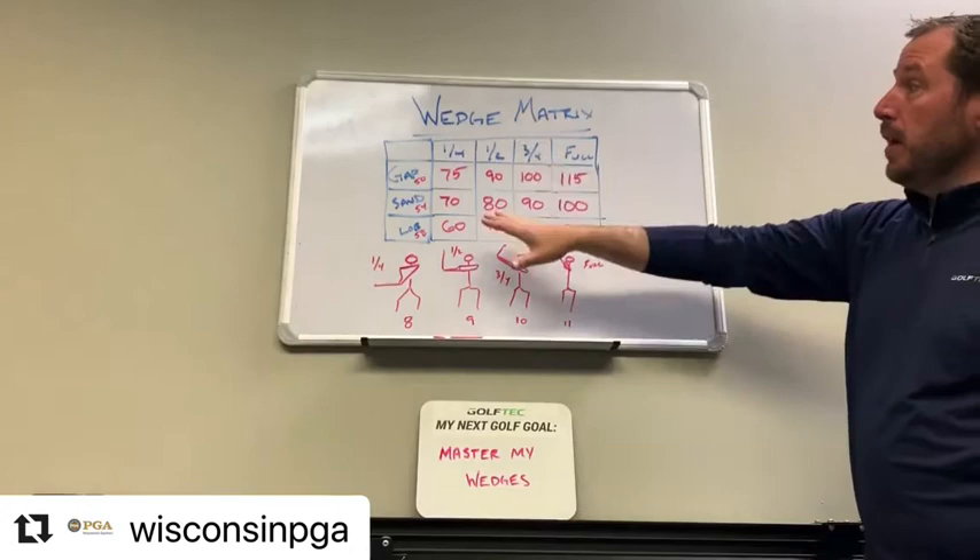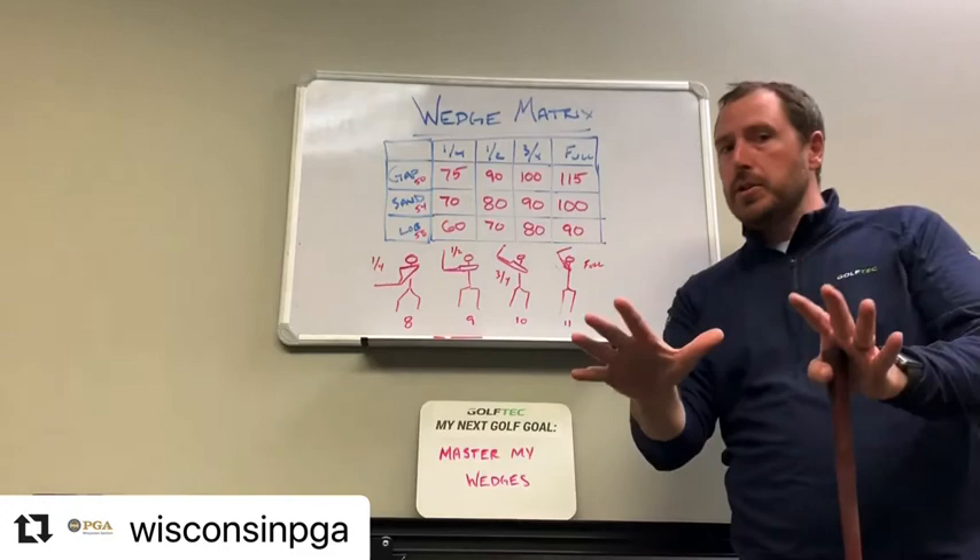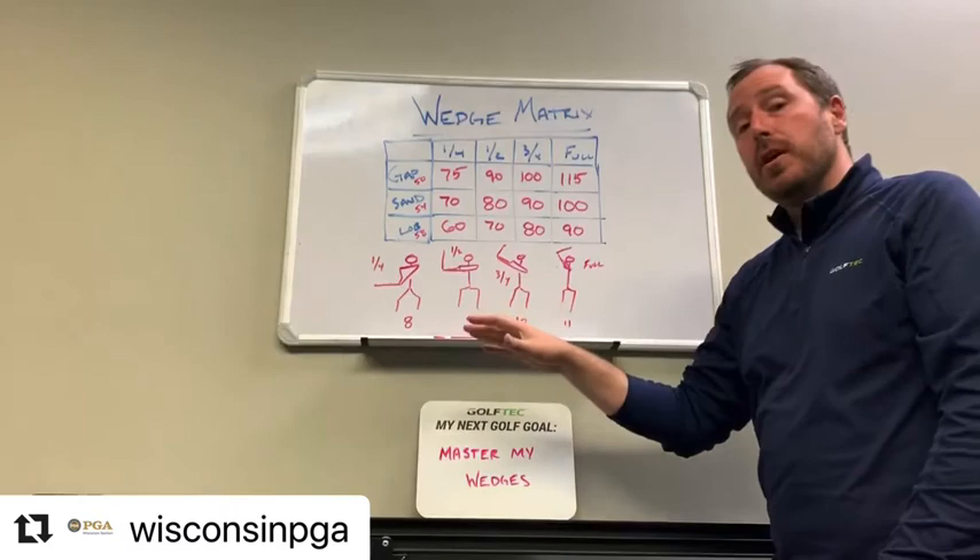I used a gap wedge, sand wedge, and lob wedge, and I took quarter, half, three-quarter, and full swings. Now I am a golf professional and not an artist, so excuse my drawings — but it's kind of a rough representation of the different lengths of swing.